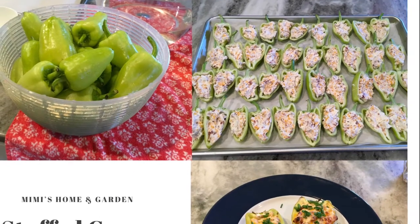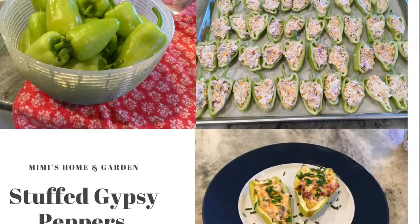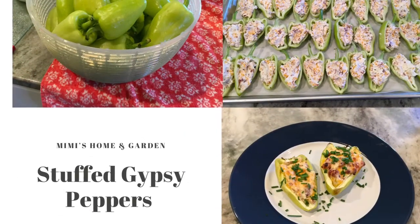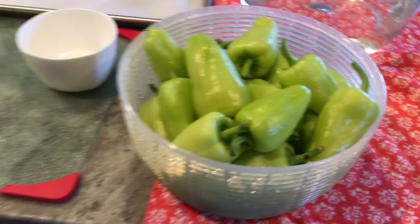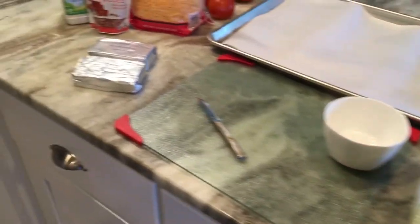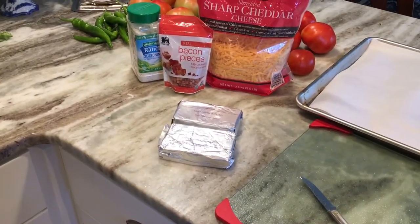Good afternoon and welcome back. Today I'm going to be using up some of my gypsy peppers from my garden. I decided to make some stuffed peppers. I've used these wonderful sweet peppers in chow chow and salsa, and today I had a big bowl and I thought I'd go ahead and make some stuffed peppers. We've got a big birthday party July 4th weekend, so I'm going to make some appetizers.